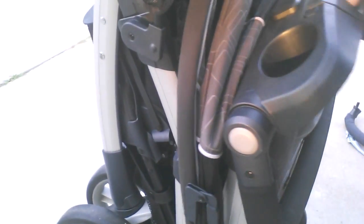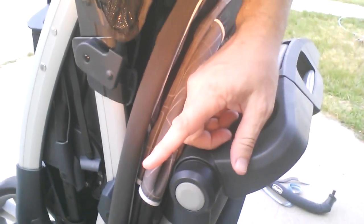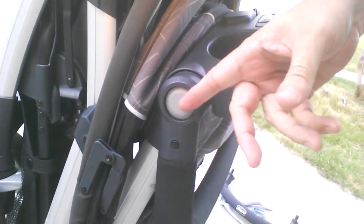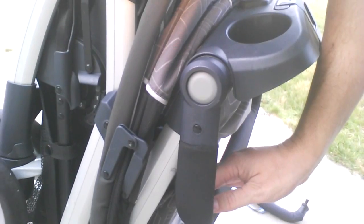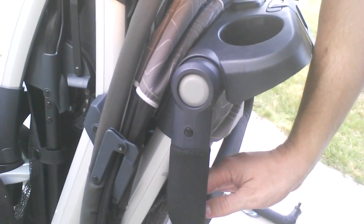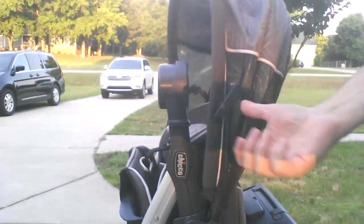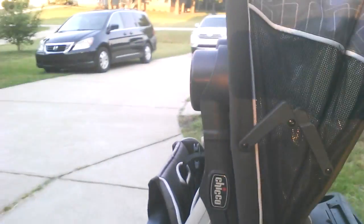Now, is it locked? I know it's locked because it's not coming back open. Notice that before I did it, I put this handle down in the bottom setting, and I used the gray buttons on both sides to do that. It's a whole lot easier — it doesn't get in the way of the release handle right here — and then we release that and fold it down.